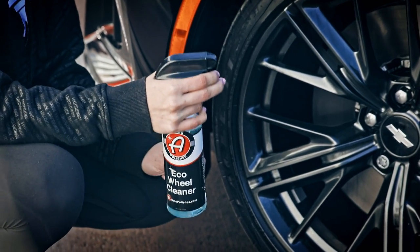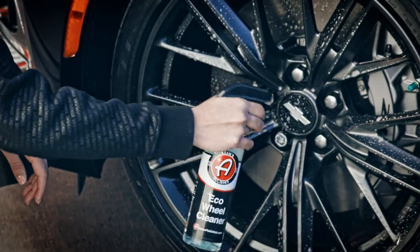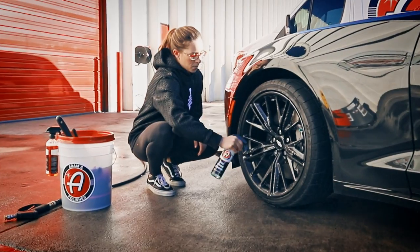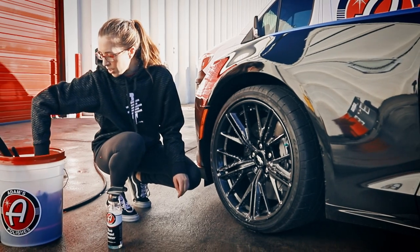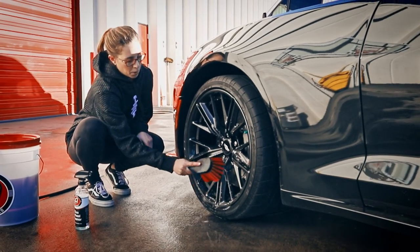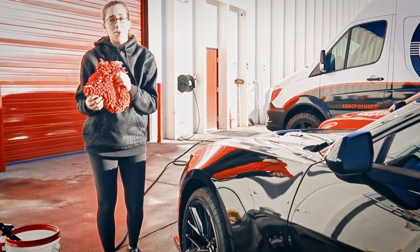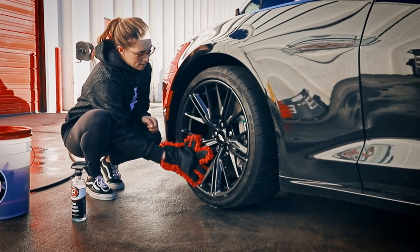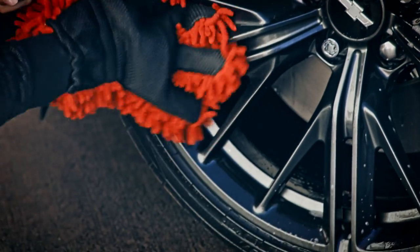You're going to do the same thing as with a regular wheel cleaner — just spray a ton of product on there. What's great about the Eco Wheel Cleaner is that it's safe to use on more delicate materials and finishes. You can even let it dry on the wheel and it won't crack or damage it — it's a fantastic product. To clean a wheel like this, you can use the wheel brush, but it's a little hard to maneuver with so many spokes, so I like to use this wheel mitt — I also call it the Elmo mitt — which allows you to get into all these spaces really easily since it fits your hand like a glove.